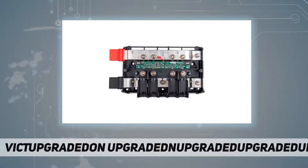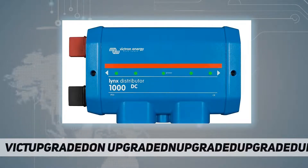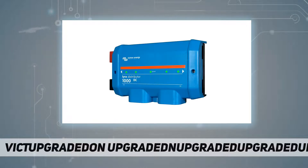The Victron Links Distributor contains a positive and negative bus bar and provides a connection for four individual DC equipment circuits, loads, or DC groups. It has a space for individual DC fuses for each DC group, and there is an optional feature of an LED for each fuse to indicate if a fuse is blown.